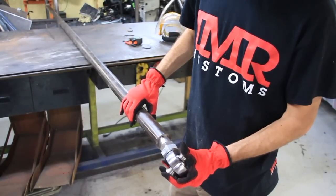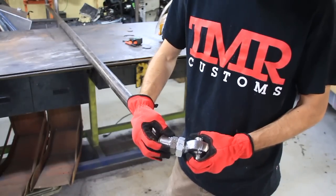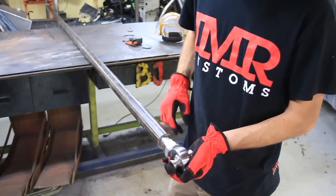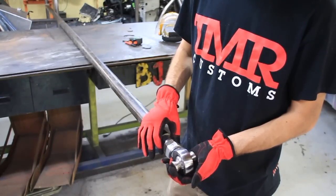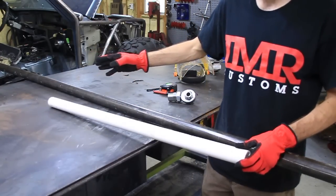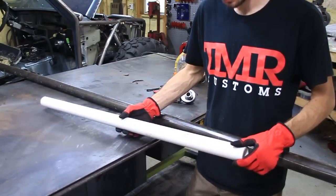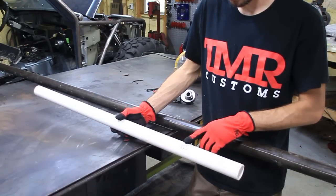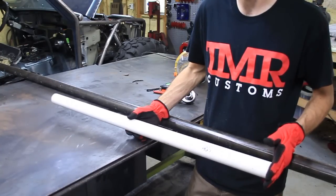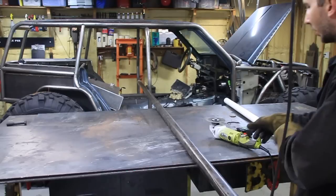What we're doing is building a custom double triangulated four-link suspension for my scorpion crawler, which is going to be a rock crawler. I've got the entire kit from TMR Customs — it comes with the bung, the nut, the heim joint, and the spacers. We're going to cut these to length and weld them up. I used PVC as a template to check everything would fit. By that measurement, I need 40 and a half inches for the lowers, 29 inches for the uppers — that's just the tube length, not hole to hole. Once you add the heim joint, it gets about four inches longer.